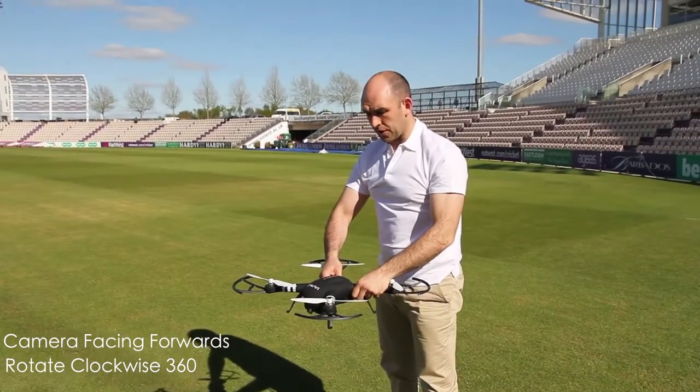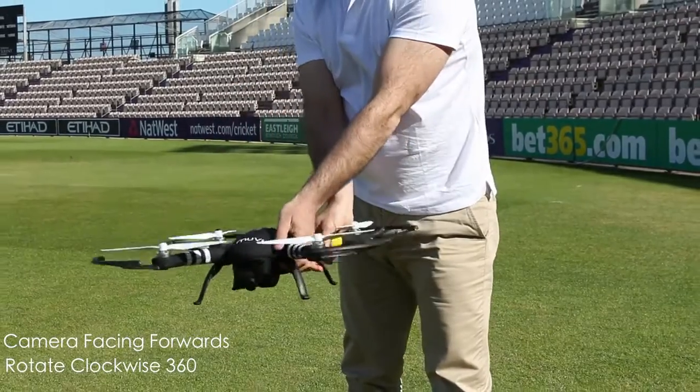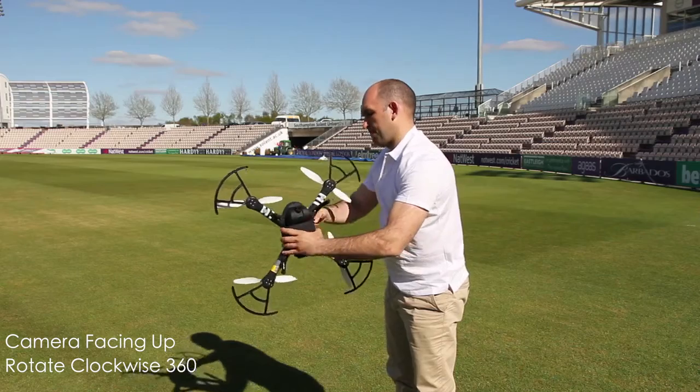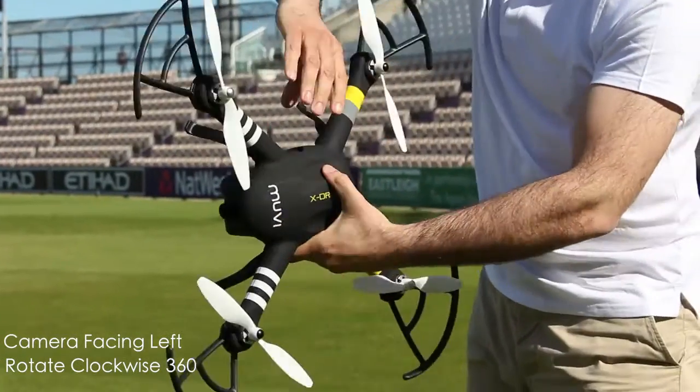Then we want to pick the X-Drone up. Hold the camera in front of you and rotate the X-Drone on the spot with the camera facing up. One more full rotation all the way around.